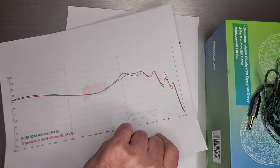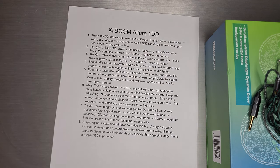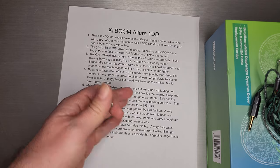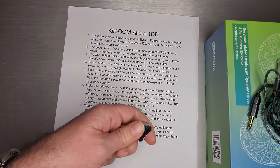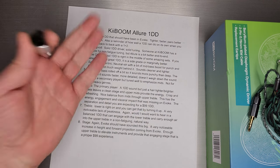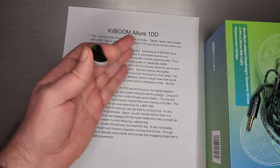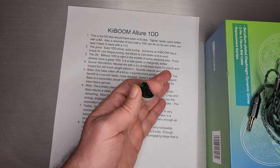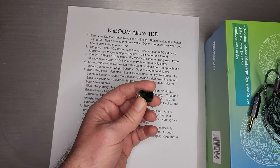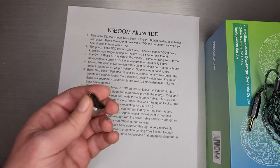This is another great example of that. These two dynamic drivers are really good examples of high-quality DDs that can give you mostly what you get out of a 1+2. Another good choice by the guys at KeyBoom on their first set. Solid one dynamic driver, solid tuning, following a very familiar style of tuning — and someone at KeyBoom has a real knack for non-fatigue tuning. Allure is a bit better end-to-end than Evoke.